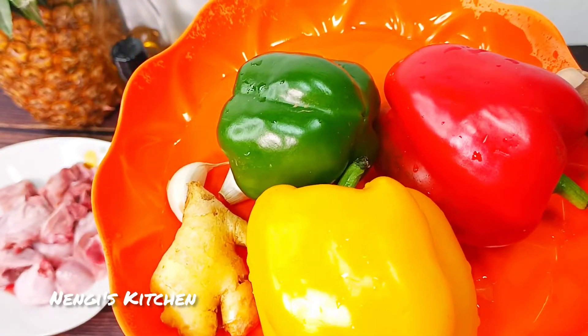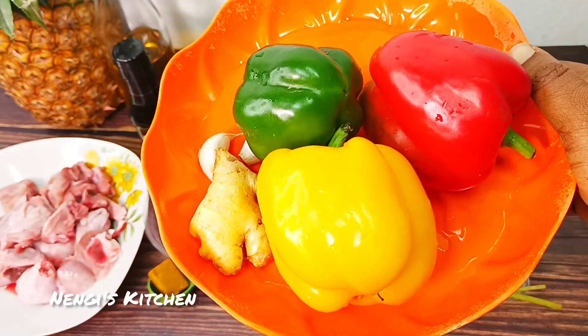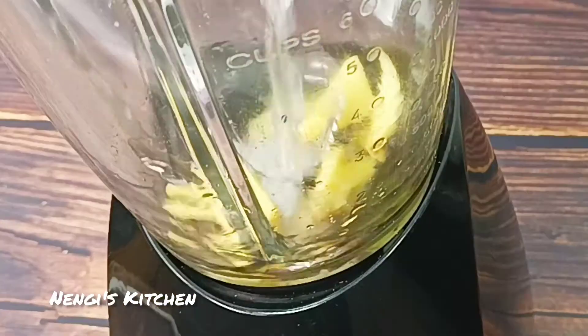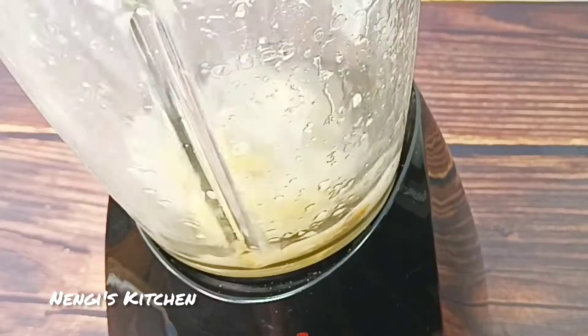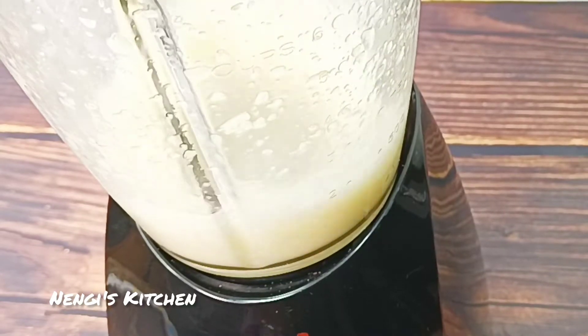Welcome back to Nenge's Kitchen. So we'll blend our ginger and garlic — blend it coarsely — getting ready to boil our chicken.